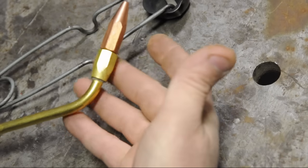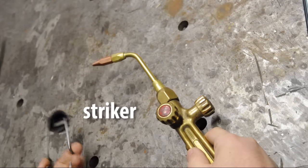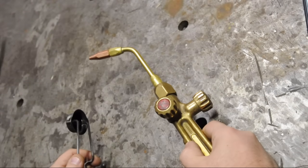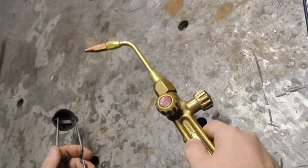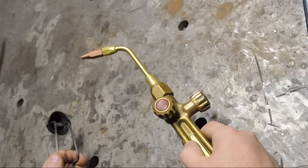You should use a striker to light up your torch. I've always been taught not to light a torch with an open flame like a lighter, and I'm not exactly sure why. The only thing I've ever been able to think of is maybe the torch pressure could blow out your open flame — like you try to light your torch with your lighter and it just blows the lighter out like a birthday candle.